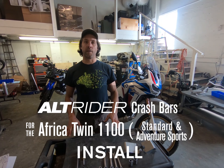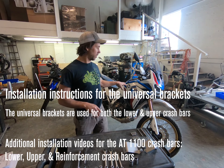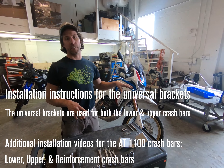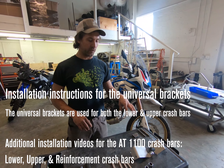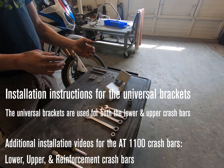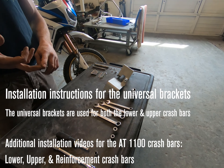Hey everybody, Jeremy from Alt Rider, and we're going to do the installation series for the Africa Twin 1100. We're doing this installation on the Adventure Sports. Everything's the same for the standard model, and we're going to start with the universal brackets, which is your base foundation, and then we'll migrate to lowers, uppers, and your reinforcement bar.